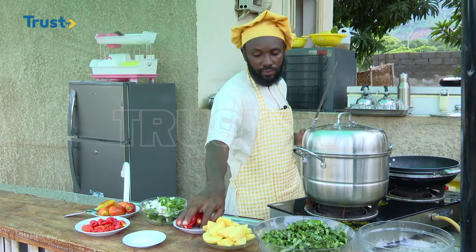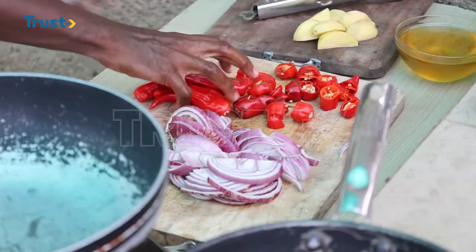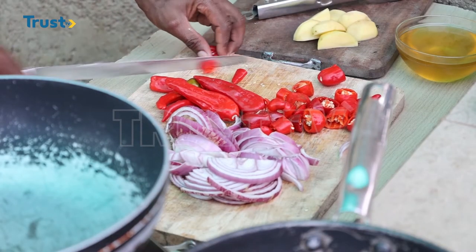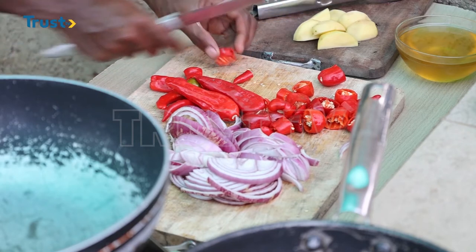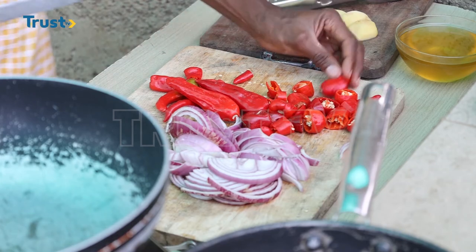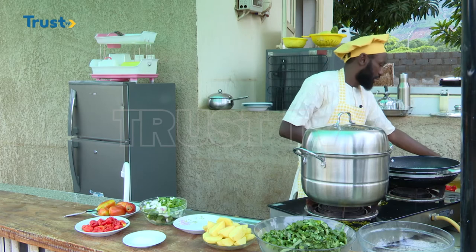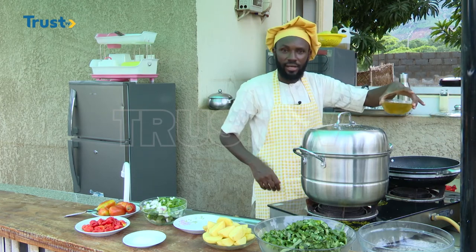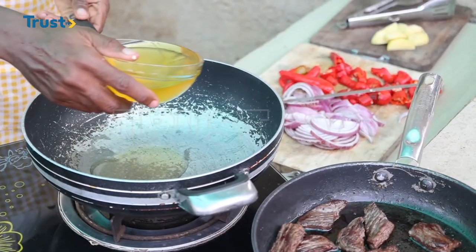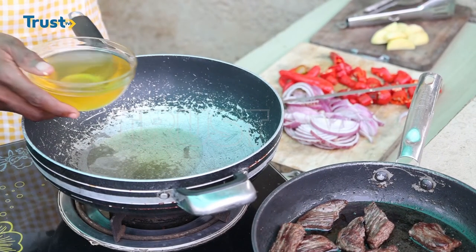The chili peppers — I'm going to cut them much bigger in size, almost the same size as the bell pepper. The pan is now getting hot, so I can go ahead and add some oil in it. The amount of oil I put is not that much.